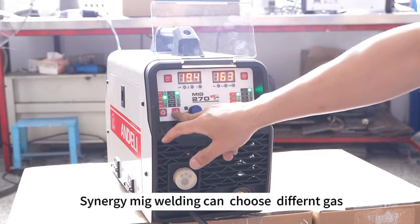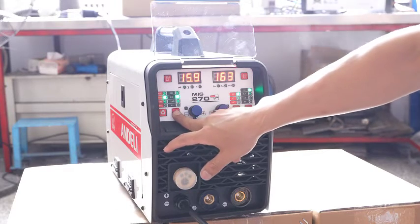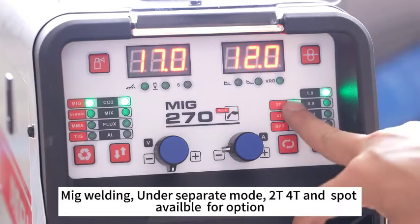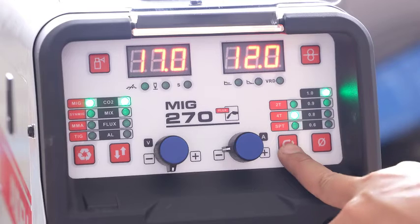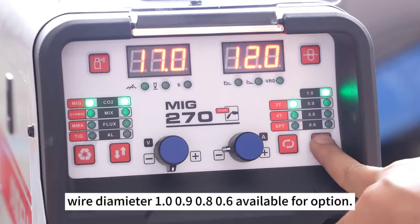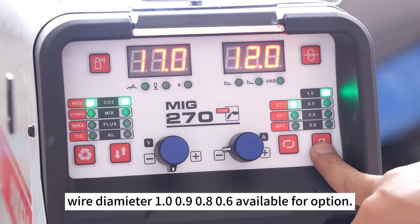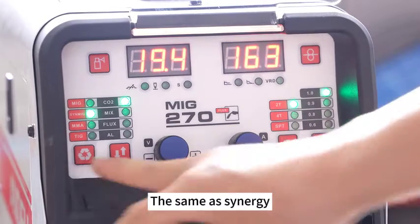Synergy MIG welding can choose different gas. MIG welding under separate mode has trot fort and spot available as options. Wire diameter 1.0, 0.9, 0.8, 0.6 are available for option — the same as in synergy mode.